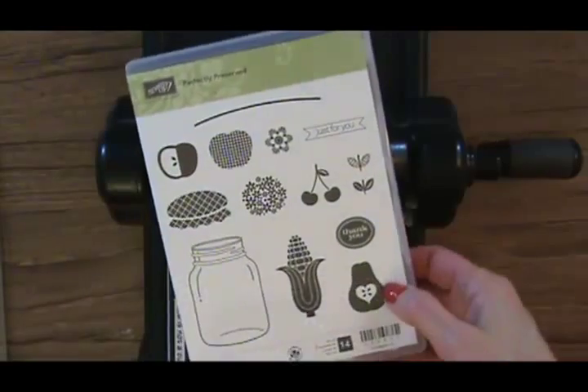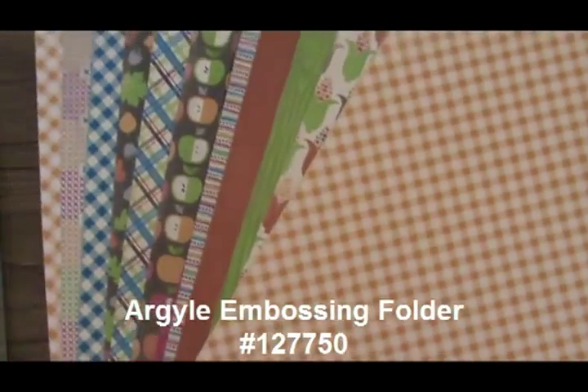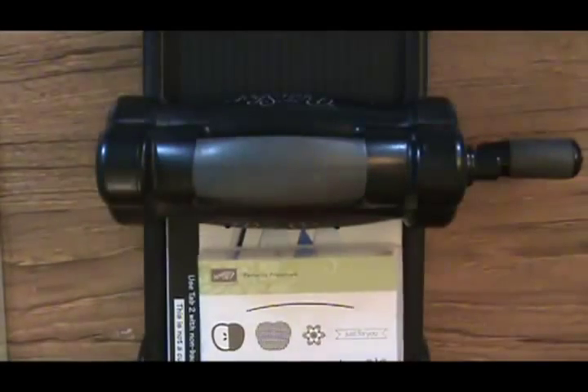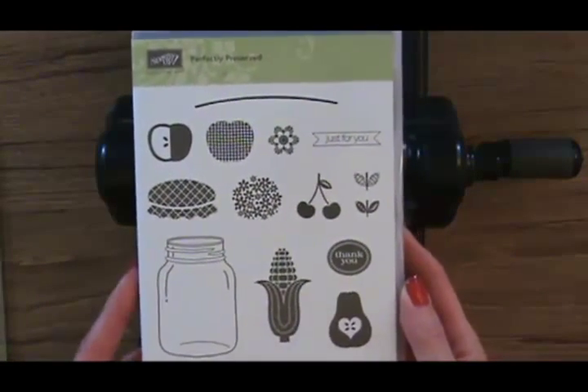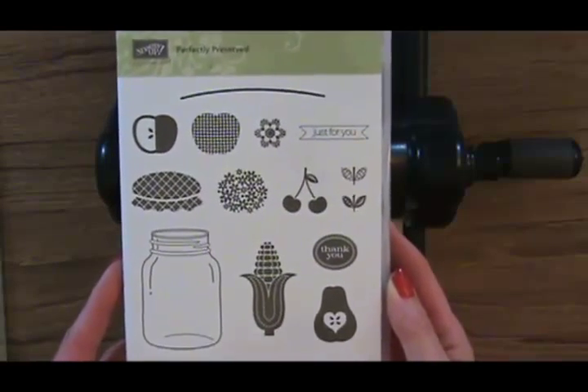I know this stamp set is probably thought of as an Autumn set, especially when you look at the designer paper — the Orchard Harvest paper with all of its beautiful warm colors that coordinates with it — it really makes you think of Autumn. But this stamp set is so much more, and I'm going to show you my bright cheery summer card that I made with it.